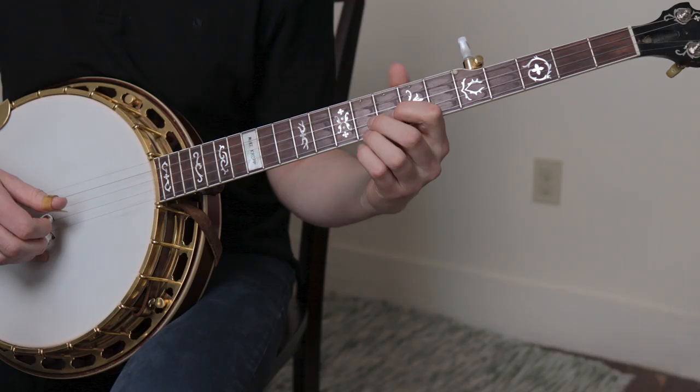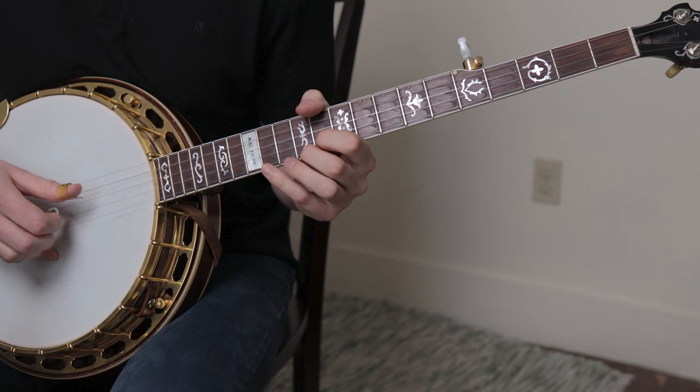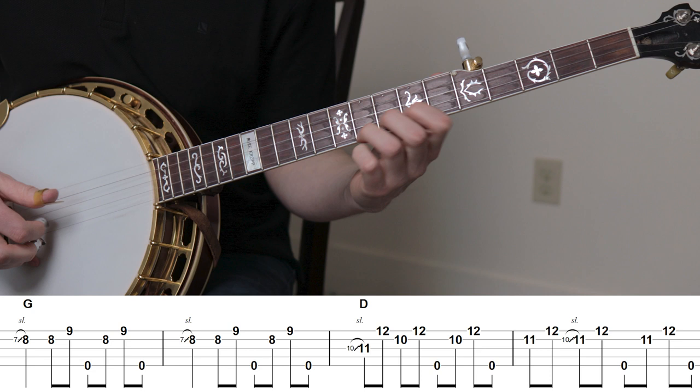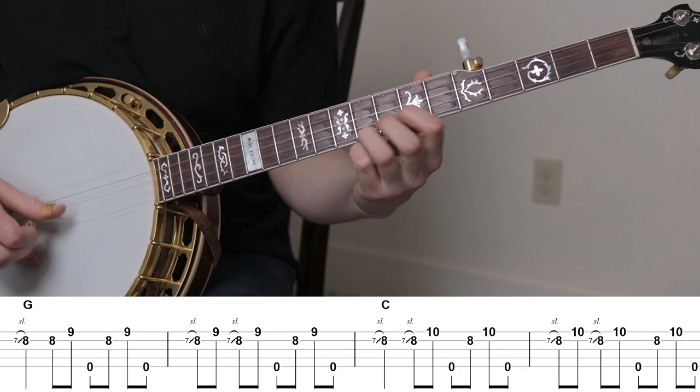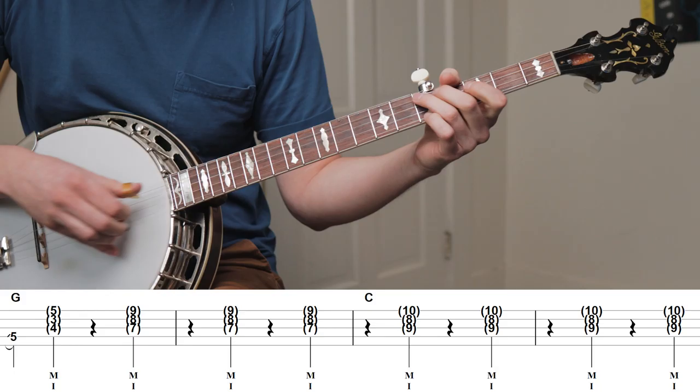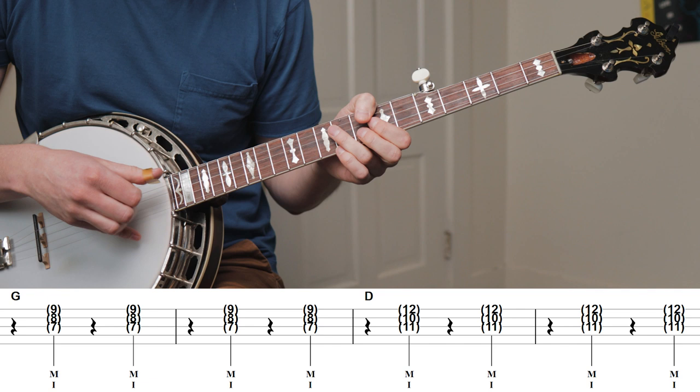When he plays two measures of D, he's really only playing three similar licks. During the second verse, he plays up-the-neck backup. Usually when we think about up-the-neck backup we think of more elaborate patterns, but in this case Jim plays much simpler — basically one repeated pattern over each chord. When he vamps during the mandolin solo, he again keeps it simple and only vamps on beats two and four, staying out of the way of the mandolin.